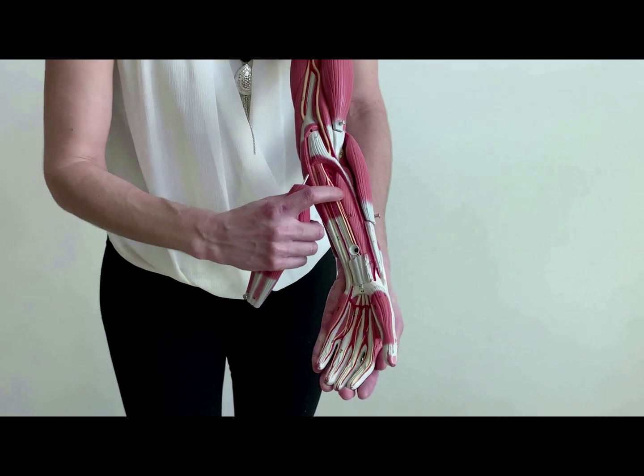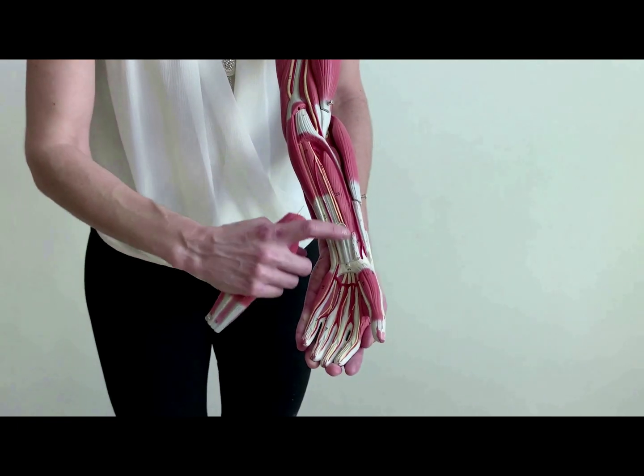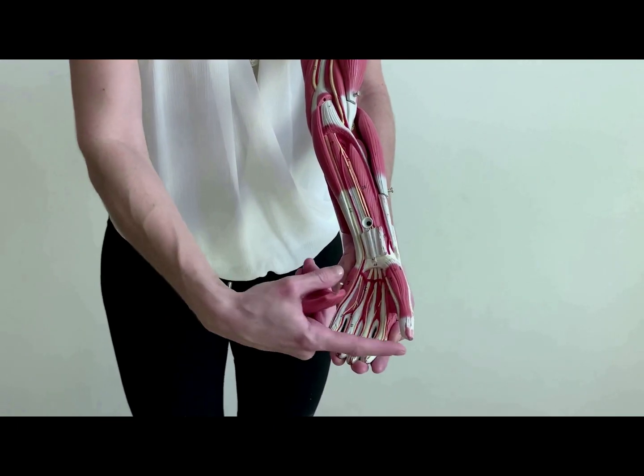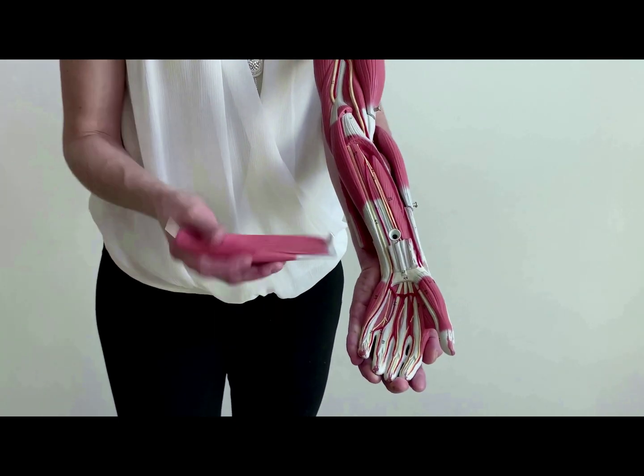Now, by removing the four superficial muscles, you can find the intermediate layer — a little deeper than the superficial. This is the flexor digitorum superficialis; it goes to your four digits. To find the only deep one we are learning, we remove this part. Here you have the flexor pollicis longus — flexor side, goes to your pollex, longus because it goes to the distal phalanx of your pollex.